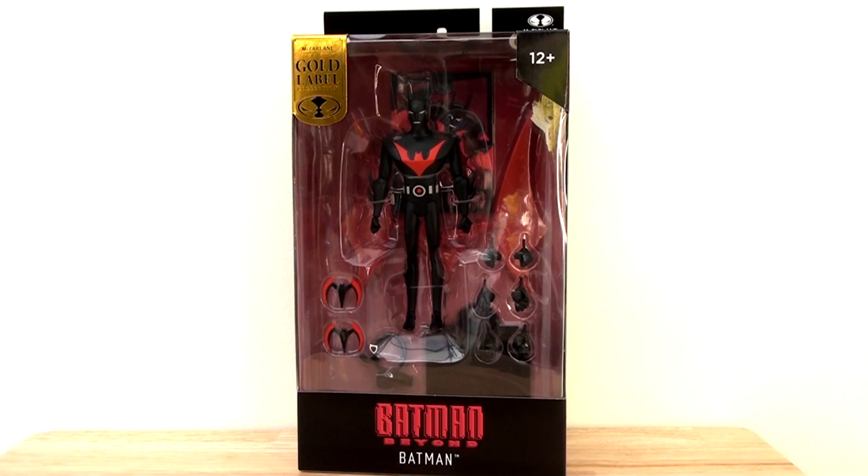The packaging tends to be a lot more colourful and more reflective of what we see on screen. This is a gold label figure, so we can see that logo in the top left-hand corner. We can see the figure in all his glory with his bits and pieces. There's a red background that helps the figure really pop — the contrast between the red and the black is really quite striking — and then we have the Batman Beyond logo at the bottom.